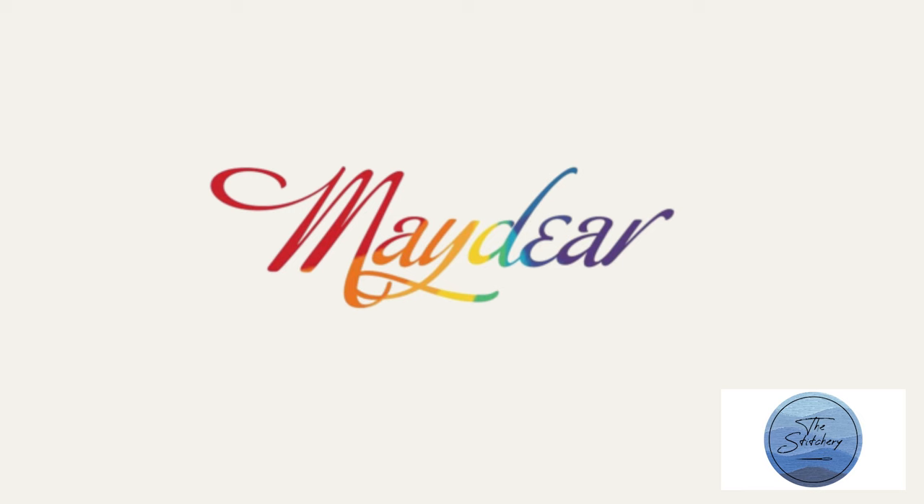This video is sponsored by Maydeer e-commerce. Hey everyone! Welcome to The Stitchery. It's not that uncommon for embroiderers to get asked what we're cross-stitching, because most people don't realize that embroidery and cross-stitch are two different art forms.